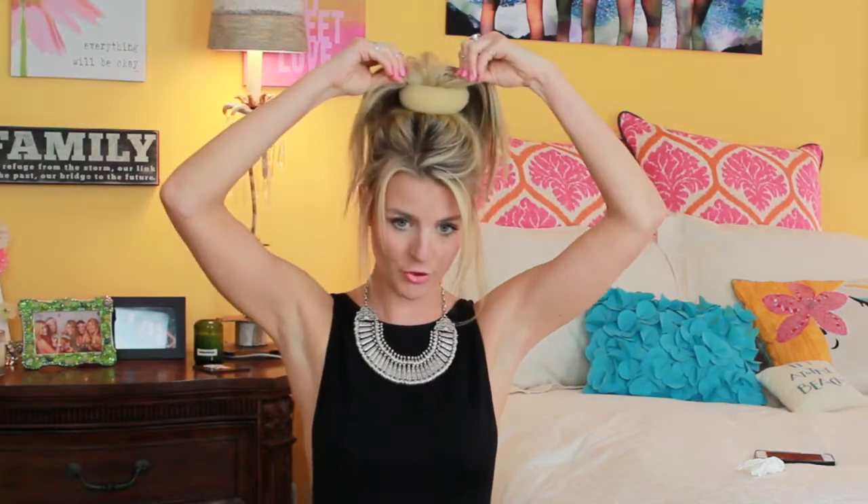Take this handy dandy little scrunchie thing — I don't even know what it's called. Put it through your hair like that. Split my hair in the front, some in the back, and wrap it around the scrunchie thing. Wrap it around just like that.